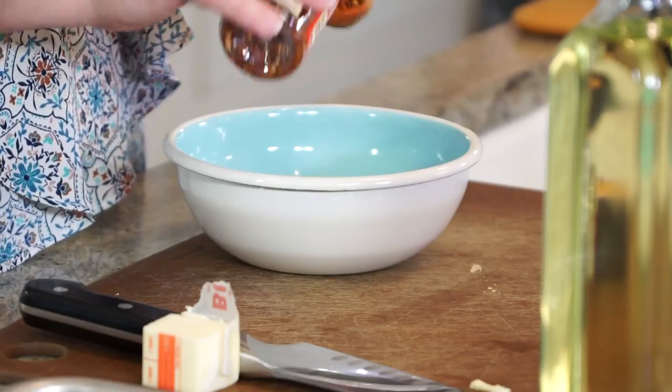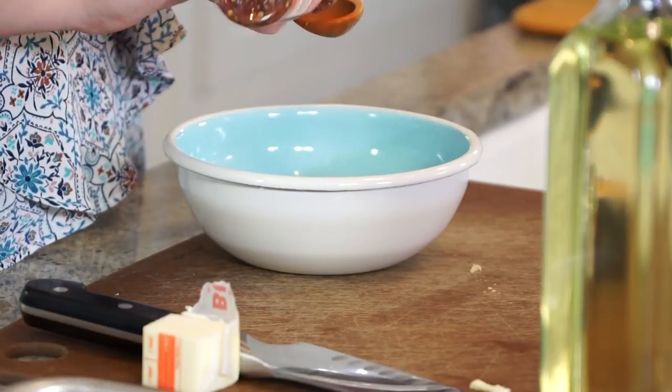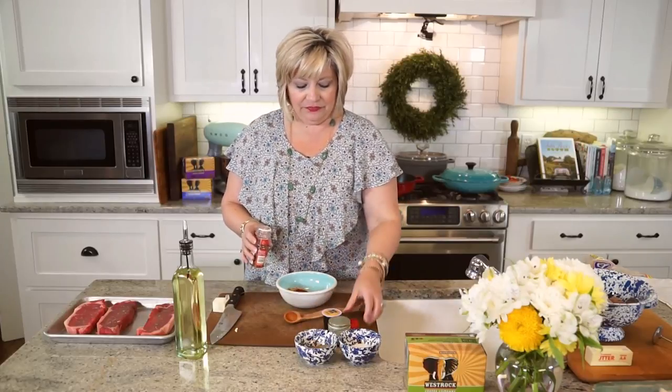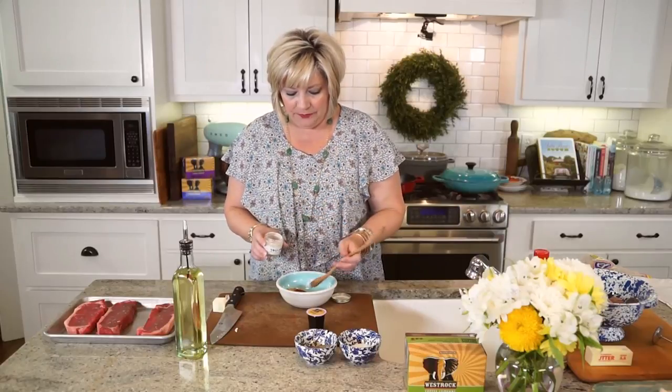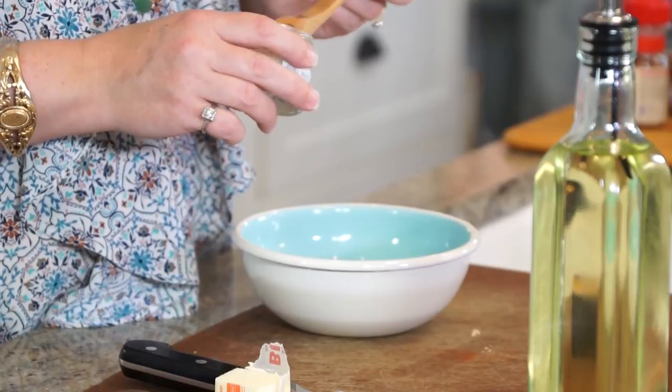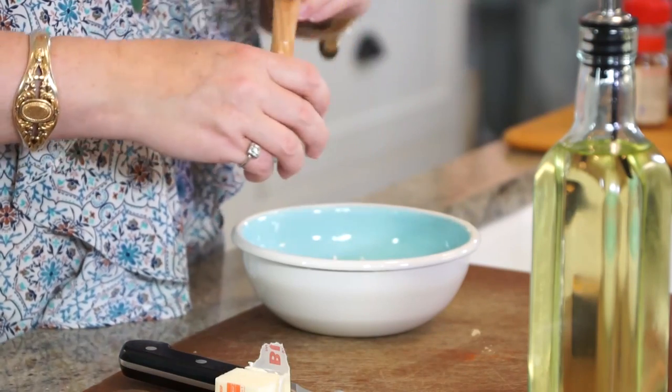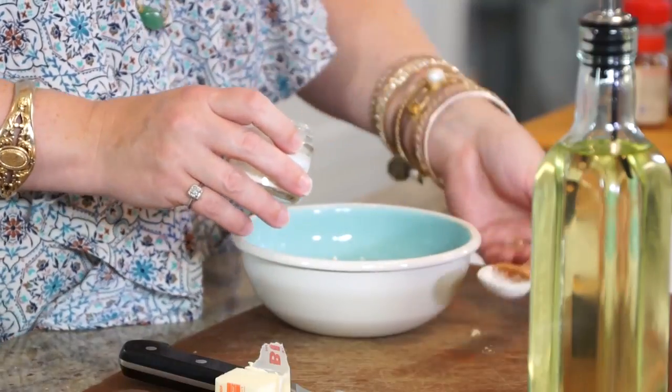Then we're going to add four teaspoons of red pepper flakes for the heat — this is a sweet and spicy rub. Think of all this great flavor: we've got the sweet, the smoky, and the heat from the red pepper flakes. And naturally we can't go without garlic powder. You could use granulated garlic if you can get it at your grocery — it's a little more specialty but really, really good. Garlic makes everything better.